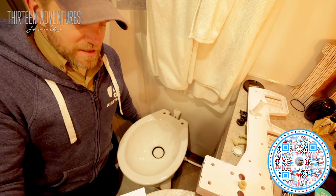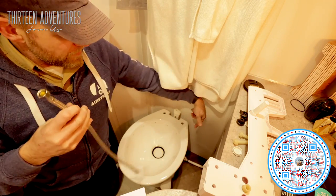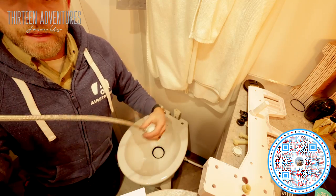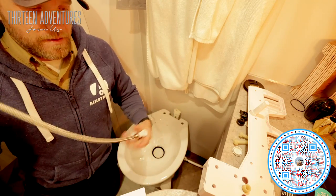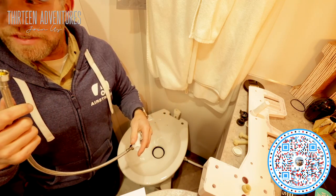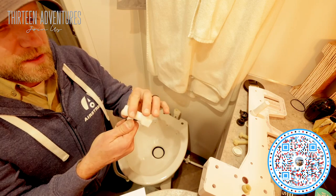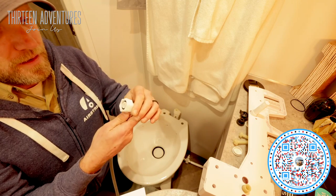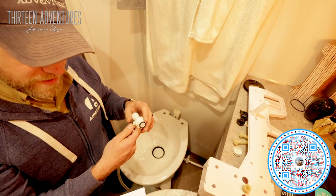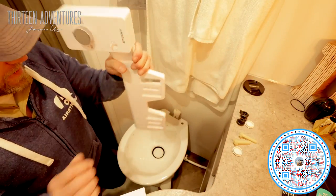Next, disconnect your water line down below — you can see the white line back in the hole there. That disconnects and then this connects to the bottom of the Tushy. I've determined that I cannot use this line because it's not somehow the standard fitting line, so I might have to go find another one. Until then, I can still install the top part.